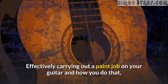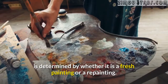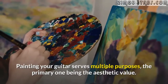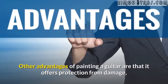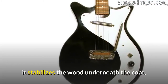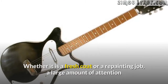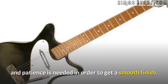How to paint a guitar. Effectively carrying out a paint job on your guitar and how you do that is determined by whether it is a fresh painting or a repainting. Painting your guitar serves multiple purposes, the primary one being the aesthetic value. Other advantages include protection from damage, stabilizing the wood underneath the coat, and the paint also makes up the outer layer from which sound waves spring. Whether it is a fresh coat or a repainting job, a large amount of attention and patience is needed in order to get a smooth finish.